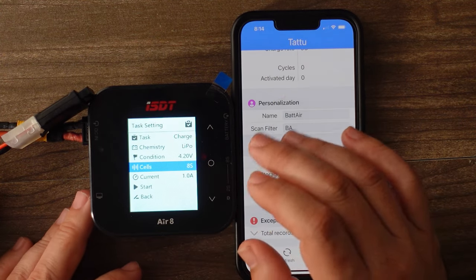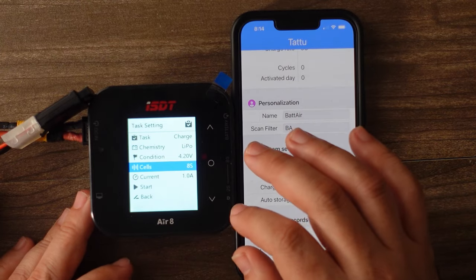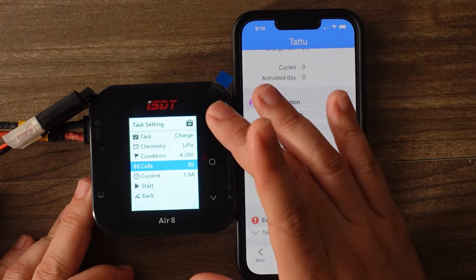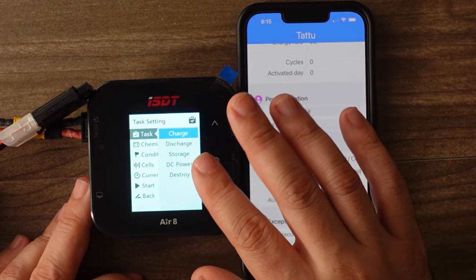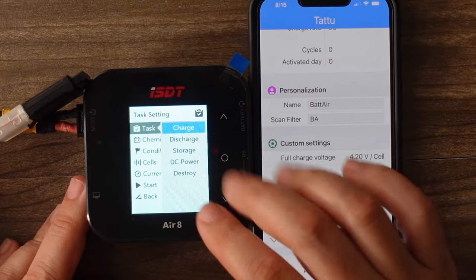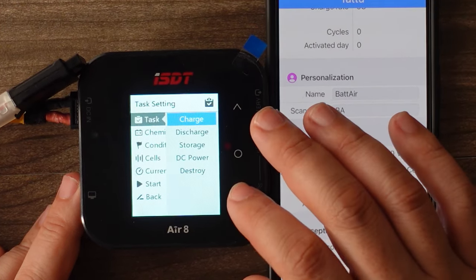This ISDT Air 8 charger works the same way that most ISDT chargers work. You can see it has pretty much the same menu that you're familiar with. You can charge, discharge, storage charge, provide DC power, or do a balance charge. LiPo 4.2 and then your current.